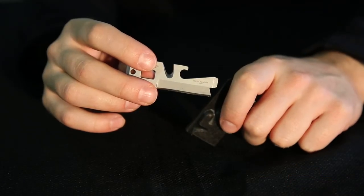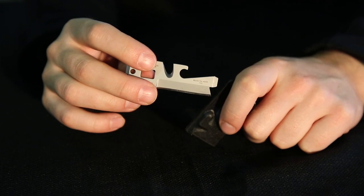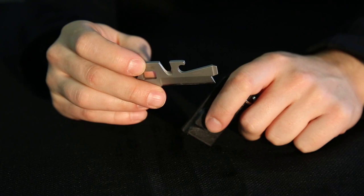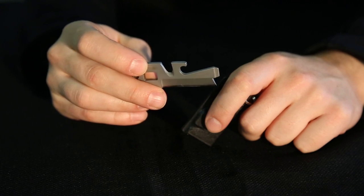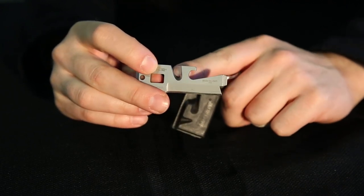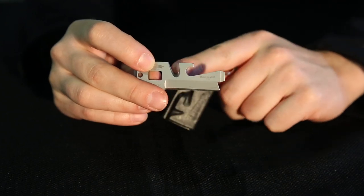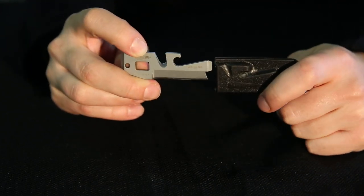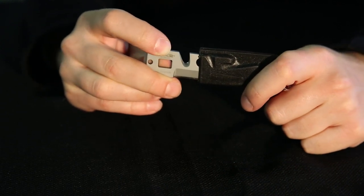The Timberline is made from 440 stainless steel with a compact but extremely useful 1.5 inch blade concealed in a plastic sheath. It comes with a bottle opener, flat head screwdriver, cord cutter, and oxygen wrench. The Timberline keychain knife is one of the most useful items you'll have in your pocket.